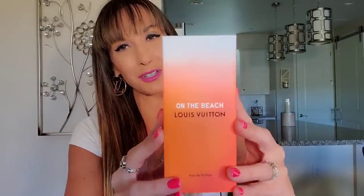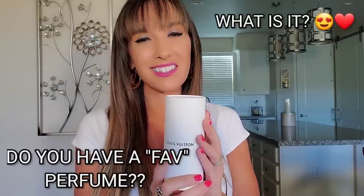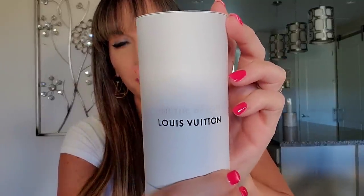Next item that I want to show you guys does come in a package like this. I've mentioned a few times how much I adore the ocean and love the beach, so this is very fitting to my personality. It's the newly released On the Beach perfume from Louis Vuitton. I'm extremely picky when it comes to perfume. When Louis Vuitton released California Dream, I wanted to love it so very much because I do live in California, but unfortunately the smell just wasn't for me. I did try a sample of On the Beach and was so impressed that I thought this is going to be the very first Louis Vuitton perfume that I buy.